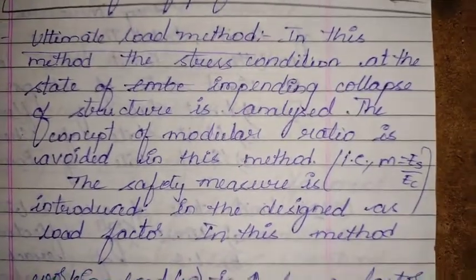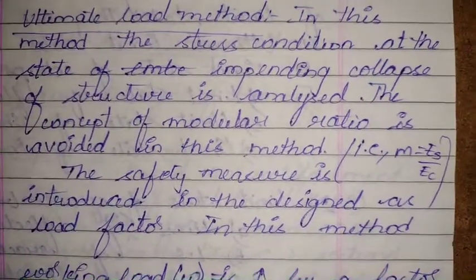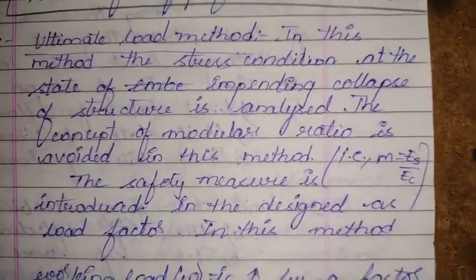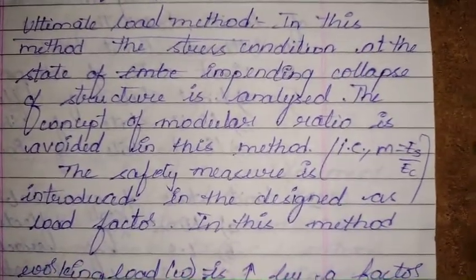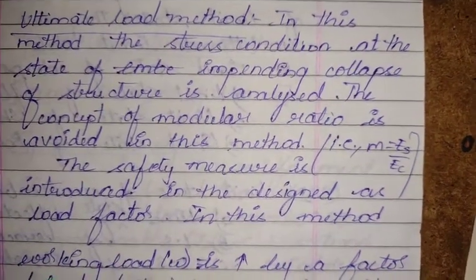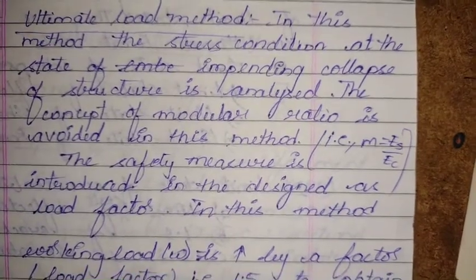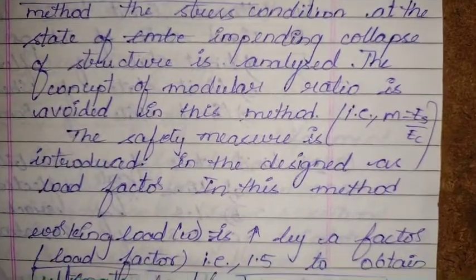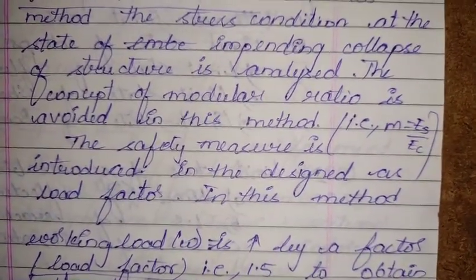The concept of modular ratio is avoided in this method. The modular ratio is the ratio of the modulus of elasticity of steel to that of concrete, i.e., Es/Ec. As per IS 456:2000, Ec = 5000√fck, where fck is the characteristic compressive strength of concrete — for M20 concrete, fck equals 20 N/mm².